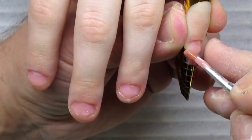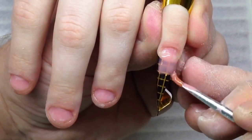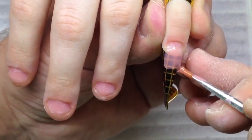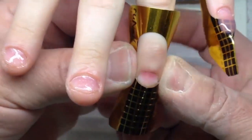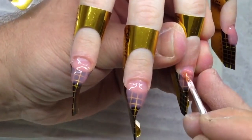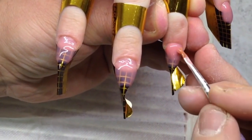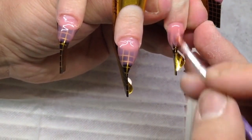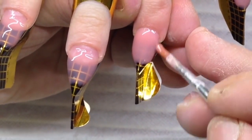In my next videos I'm going to show how to place the form properly, how to stick the sidewalls, and how to cut the sidewalls of the nail form correctly. But if you are a professional you can place the form without cutting it. Just take a look at the differences between working in a regular nail studio with a regular technique and working as we do here.